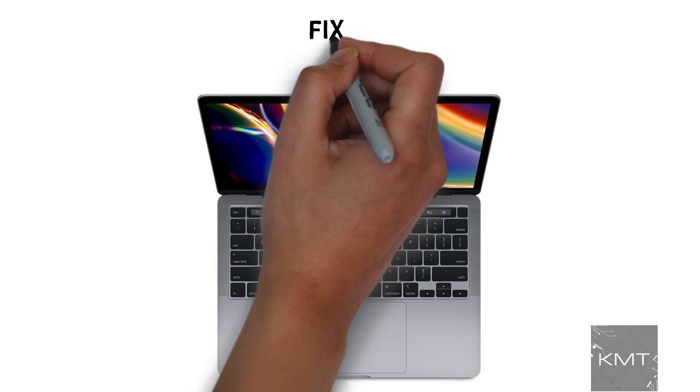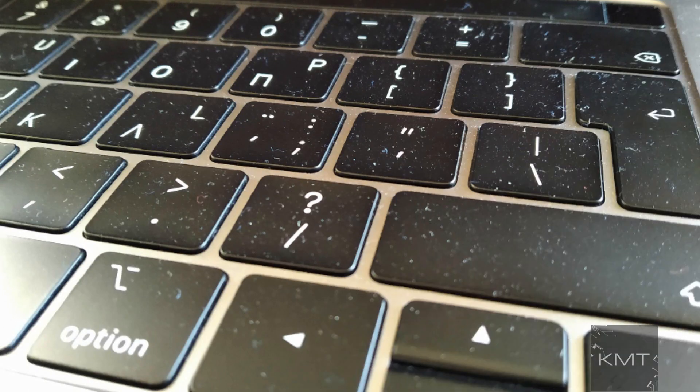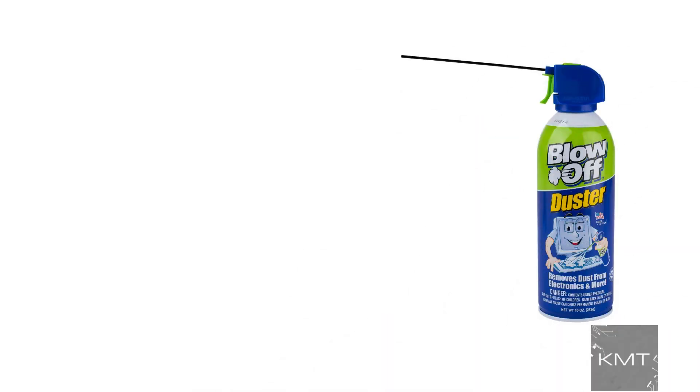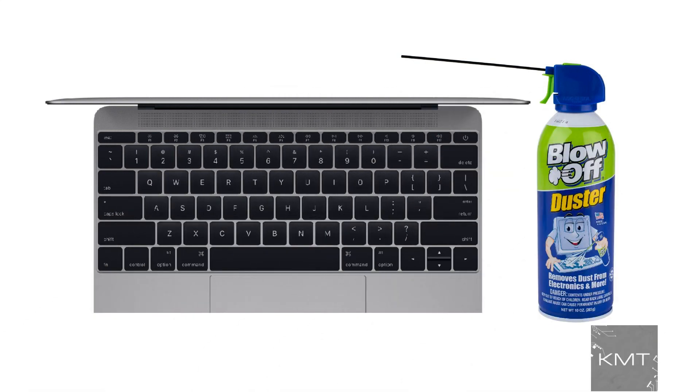Fix number one: clean the keyboard. Your keyboard may not be working due to dust and debris getting underneath the keys. Firstly, ensure your MacBook is powered off. Grab some canned air — if you don't have any, it's relatively cheap on Amazon. Clean the keyboard from different angles to ensure there's nothing stuck underneath the keys.